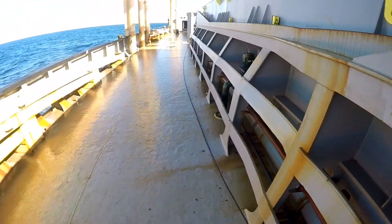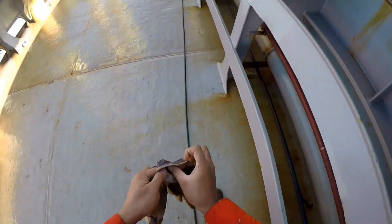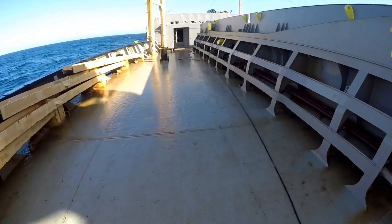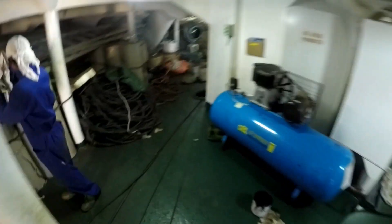Right now I'm on the ship's upper deck, walking towards the forecastle. From the forecastle, there's a manhole that will lead us to the bulbous bow. We are now on the inside of the forecastle. It's been a week since we were chipping and painting inside the tank with this crew.